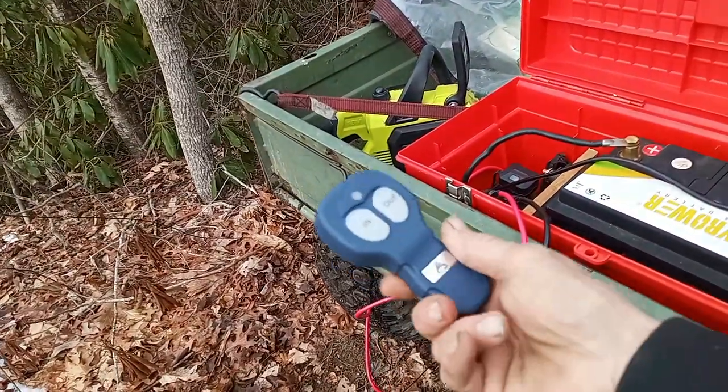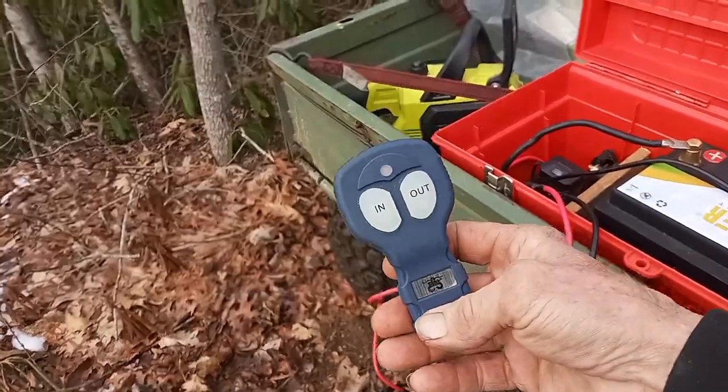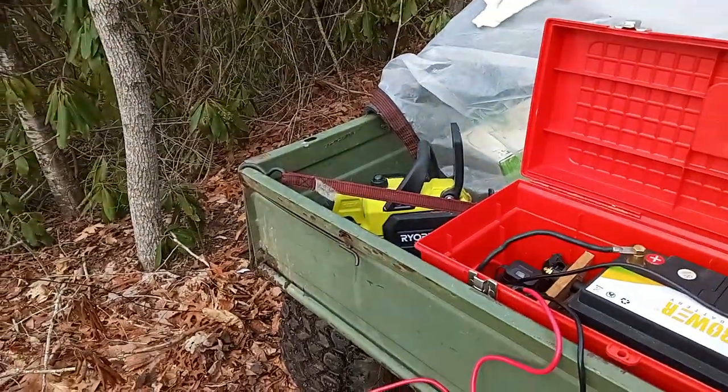It's got a little key fob remote so I don't have to hit a button — I can go out here and do what I need to do, which is what I'm about to do here.